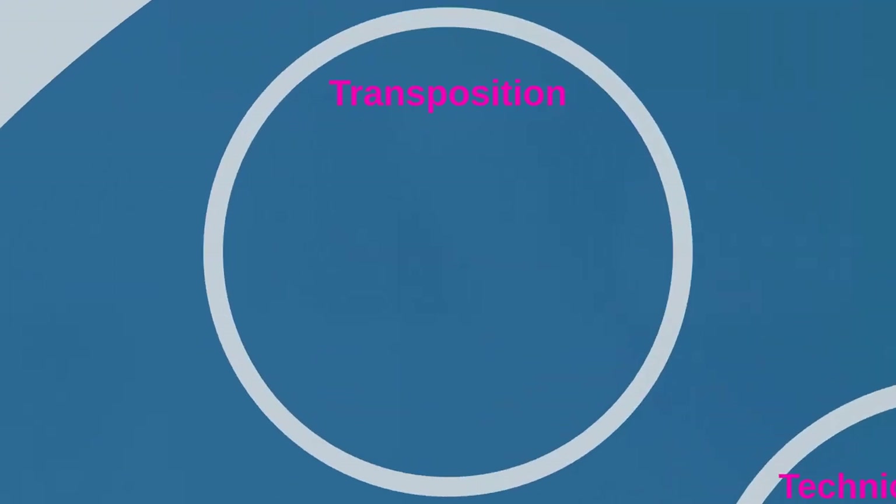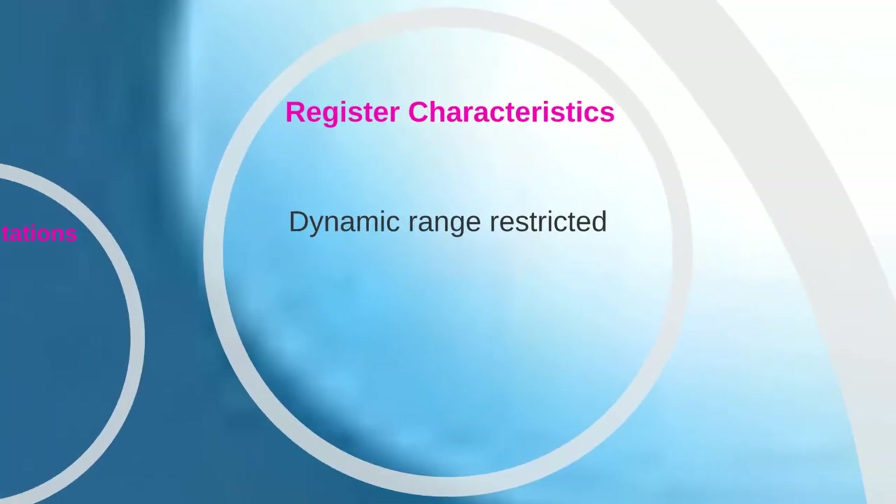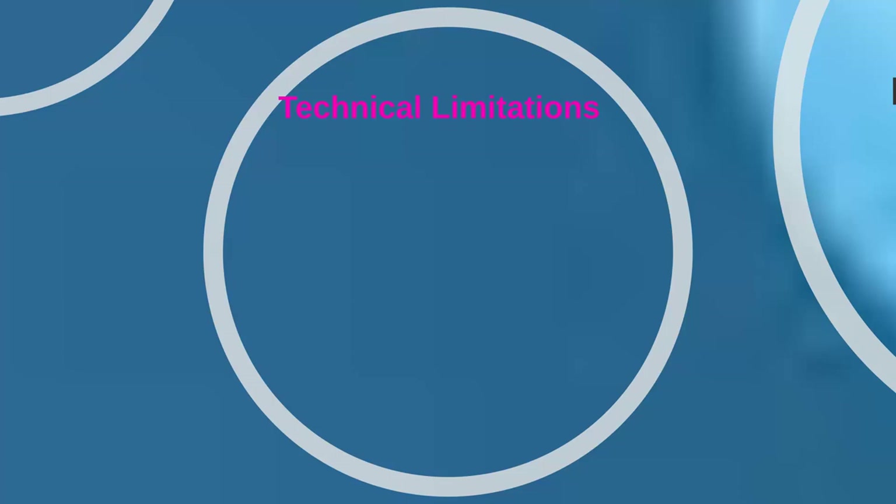Neither the bassoon nor contrabassoon are transposing instruments, but the contrabassoon is written an octave above its sounding pitch to avoid extensive ledger lines. Additionally, the bassoon uses the tenor clef for its upper register for the same reasons. The dynamic range of the bassoon is somewhat more restricted than that of other woodwind instruments, which may tend to make the instrument predominate in soft passages and be subordinated in extremely loud passages. The complicated fingering system of the bassoon in the lower and upper registers causes difficulty for younger players, and the instrument is generally less agile in those areas. You should consult a fingering chart before writing trills and tremolos in the upper or lower register.